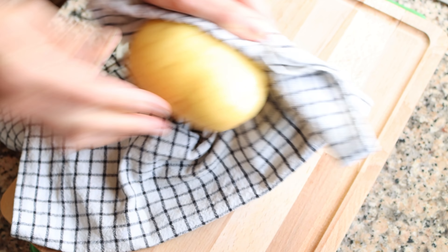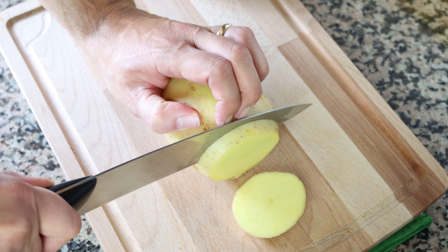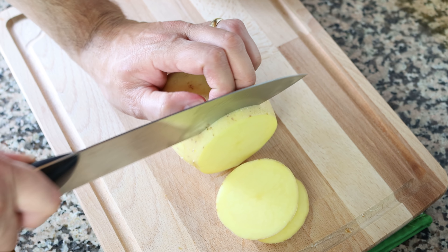Once the potatoes are ready, I'm going to cut them into slices that are a quarter inch thick — a little over half a centimeter. The secret here: make sure they're all the same thickness, that way they all evenly cook.